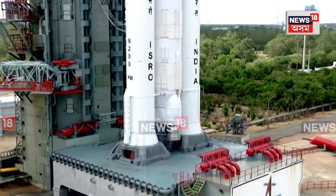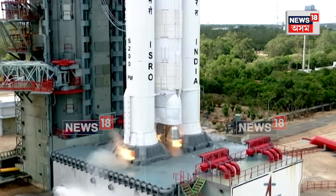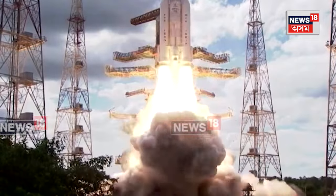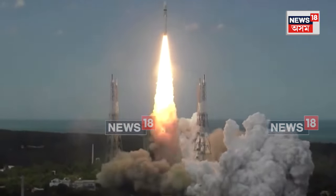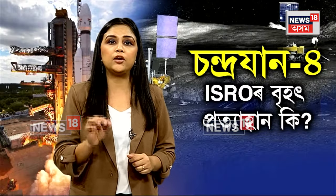The rover weighs approximately 30 to 50 kg, and the new configuration will bring it to roughly 35 kg.